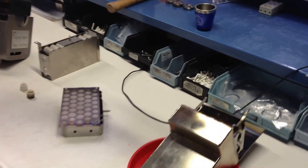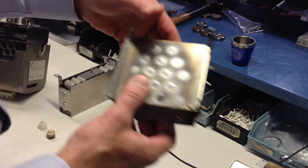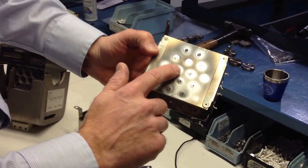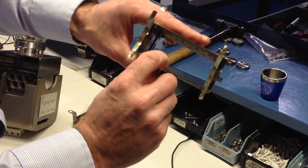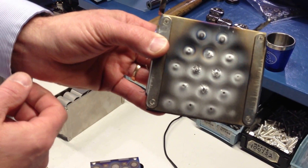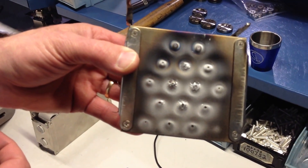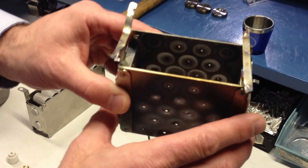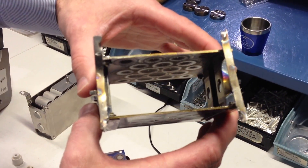In the worst case — and this is a pretty extreme example — this ion pump has the cathode plates completely sputtered through. These titanium plates have been completely sputtered through with holes, and that has caused a definite short circuit. This ion pump is completely useless at this point and in need of a rebuild or a replacement.